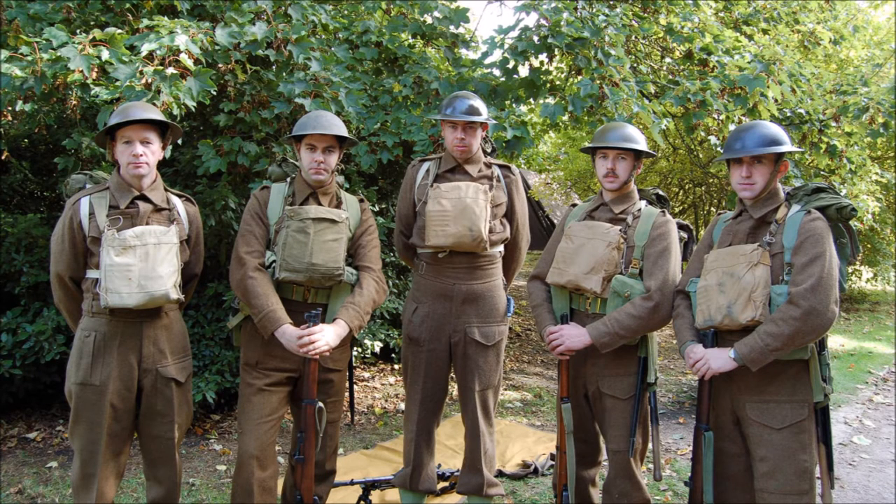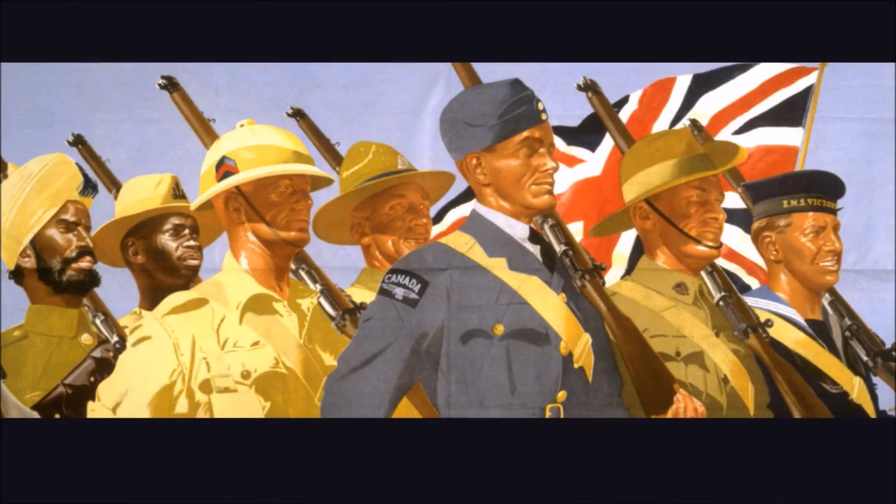Wimpole was a really good event — really enjoyed it. The display went very well; the war walks through the woods, and we did a section attack which unfortunately I did not get on film because of the issues with the camera. The other groups there were good, and the two groups we were next to we got on very well with. Overall, a very good event, and I think everyone from our group enjoyed it. Until next time, bye for now.